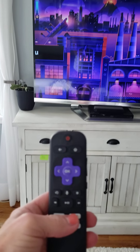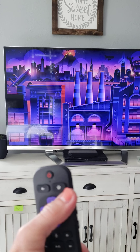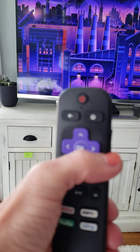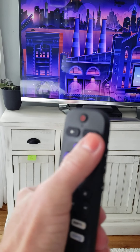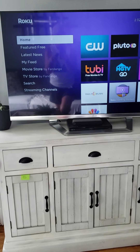With Roku, once it's on the main screen, I just push the home button, which is the top right button. That's going to show you what channels are available.